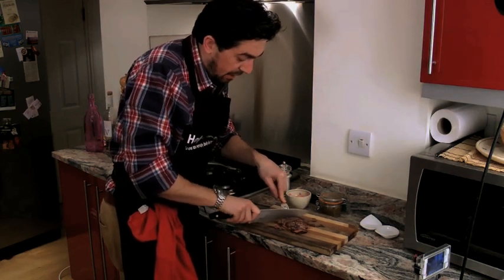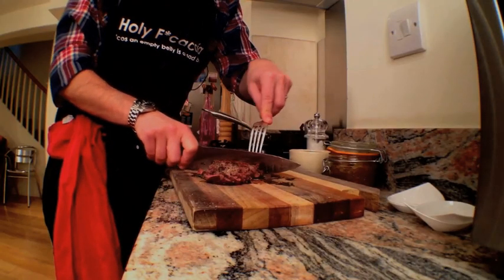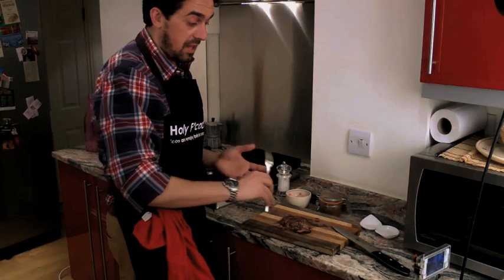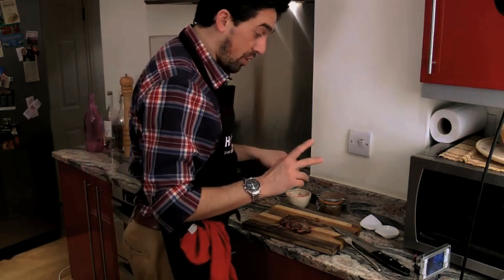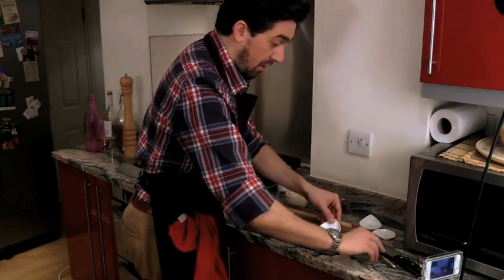We're slicing it and we're basically doing a tagliata. Tagliata in Italian just means cut. Usually when you go to one of the best places in Italy for meat — which is Tuscany — they give you a nice tagliata, which is a big piece of steak that's been cut, usually served with rocket. What we're doing today, we're serving it with radish and with the onion.